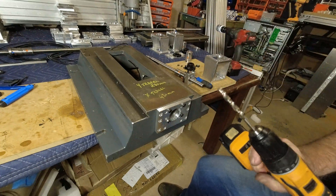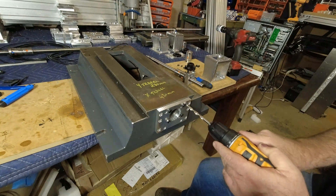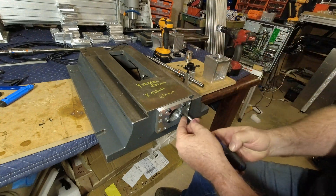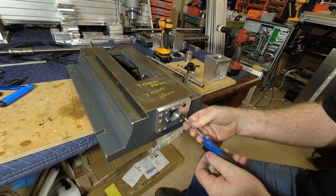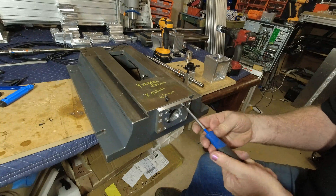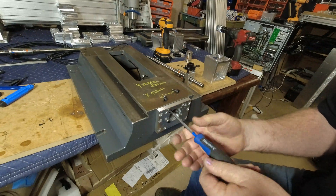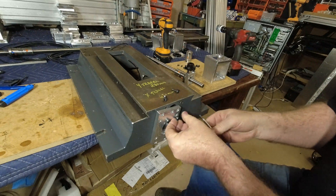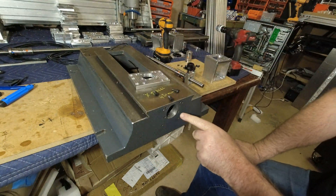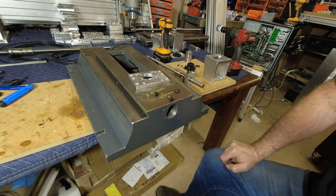Once that's done, we then get a 7mm drill and we mark here, here, here, here and here — just marking for the location. We then take this off, and then we drill and tap where these holes are. We tap them for an M6.